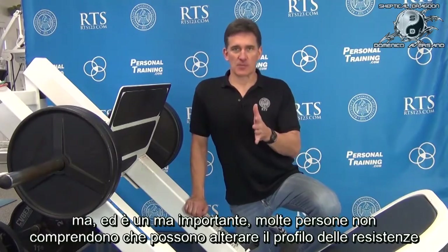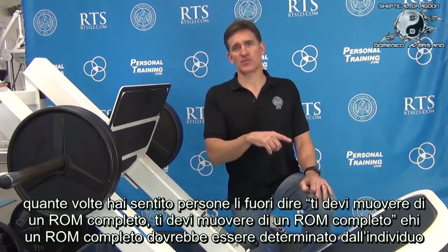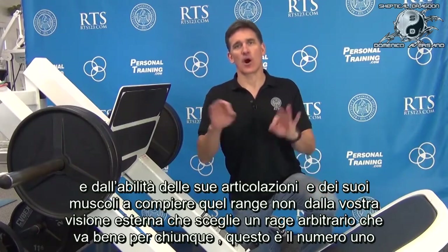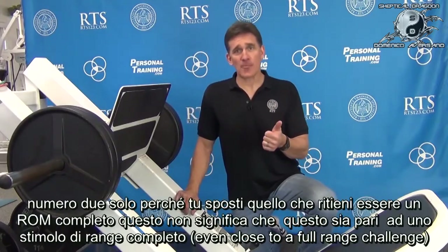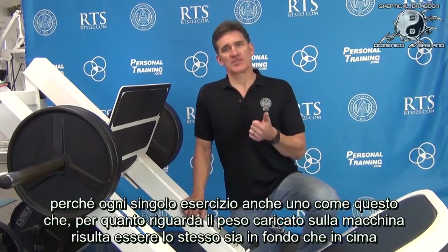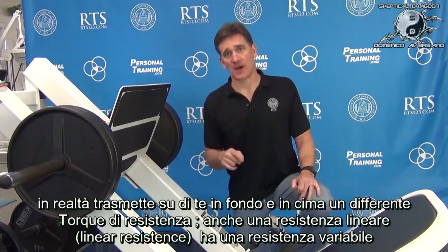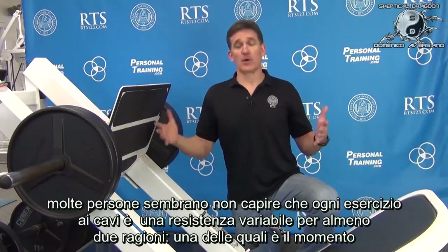This is an important point most people don't get: you can alter resistance profiles. How many times have you heard people say 'you've got to move full range of motion'? Full range of motion should be determined by the individual and the ability of their joints and muscles to perform that range — not by some externally chosen arbitrary range. And just because you moved what you think is full range doesn't mean there was anywhere close to full-range challenge, because every exercise has a different torque of resistance at the top and bottom. Even a linear resistance has variable resistance.